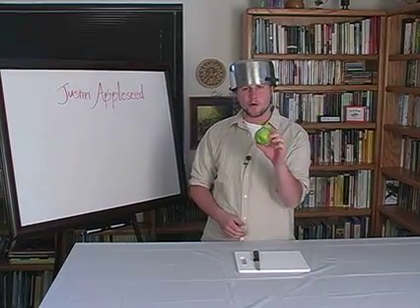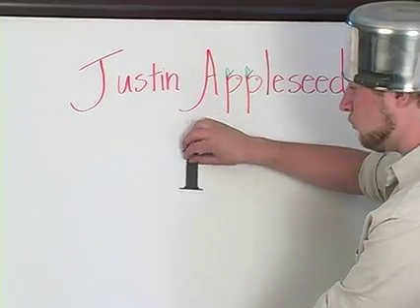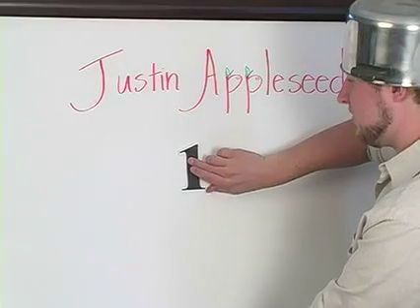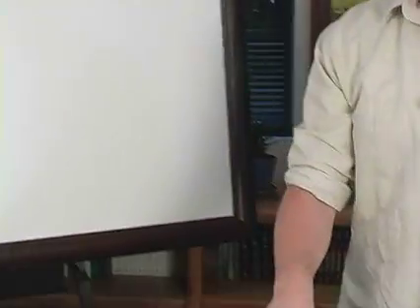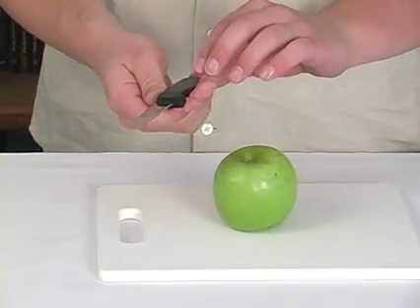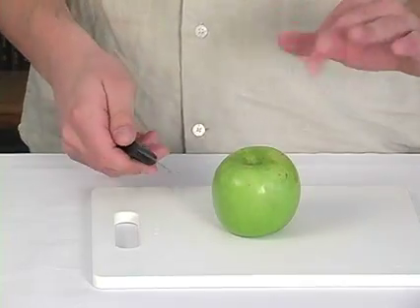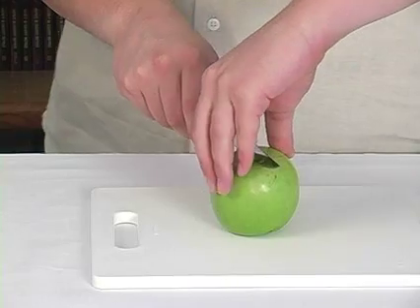I have one whole apple here. One. I have one whole apple, and that means I need to put a one on the board to stand for that apple. But now, I'm going to cut the apple into two equal pieces. You should probably have a parent help you with a knife. And if you're doing it by yourself, be sure to keep your fingers out of the way, like I'm doing.